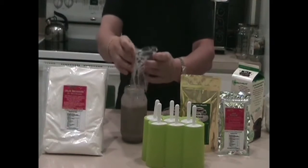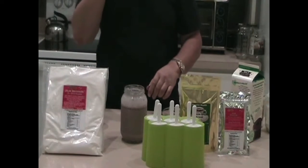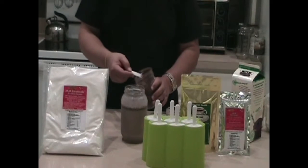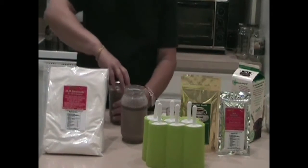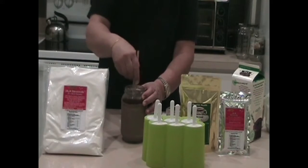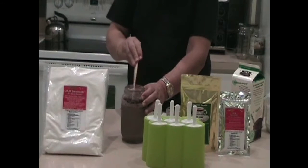The next thing we do is pour this into the molds. Depending on your taste, you may want more chocolate. In fact, what I'm going to do is put two tablespoons in here — that should work good. You want to get that nice chocolatey color. We'll use some chopsticks to stir it up to get a better chocolate color and a little more chocolatey taste.